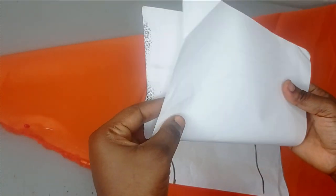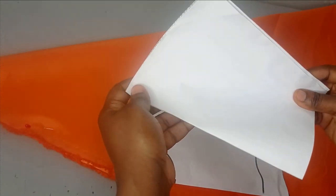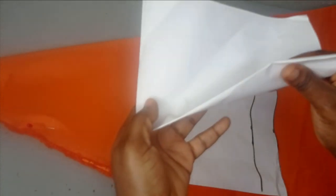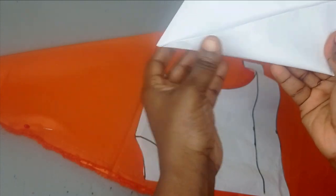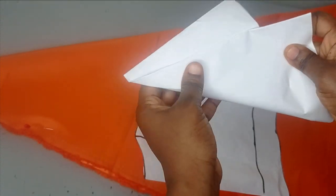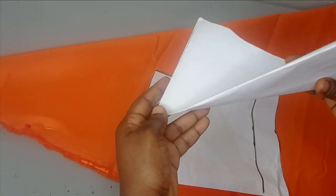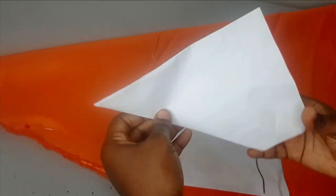To fold your fabric, fold it into two first. Then, depending on the fullness you're going for, fold it in a cone form. If you want it really full, fold it completely to the other side. If you fold it like a mini triangle it gives an A-line effect; fold it a bit more for more volume. I'm folding completely to the other hand for maximum fullness, so cutting this out will give something really, really full.